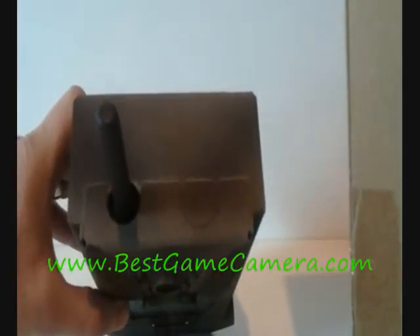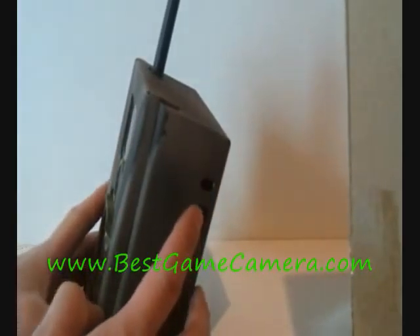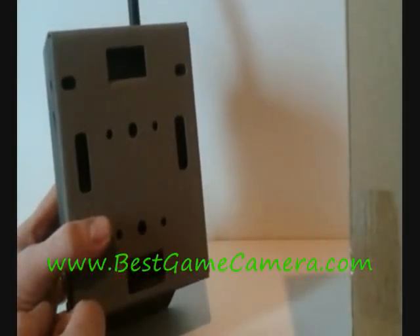It has a knockout on the top for your 6 volt and a knockout for your antenna. You have the ability to run the python cable lock through here to lock it and secure it to the tree, or you may also lag bolt it in the back.